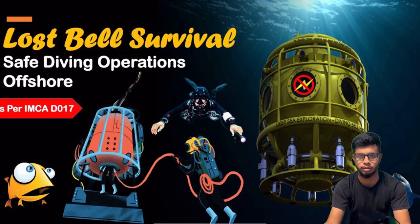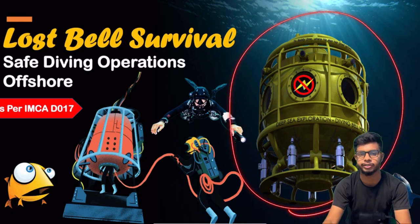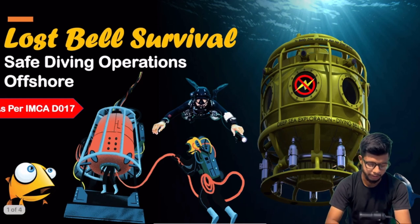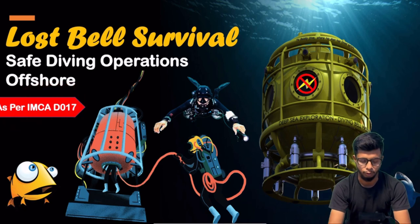The lost bell is a major hazard in the ocean. That's why IMCA has made a standard called IMCA D017 — Lost Bell Survival. In this particular video, we will talk about that.